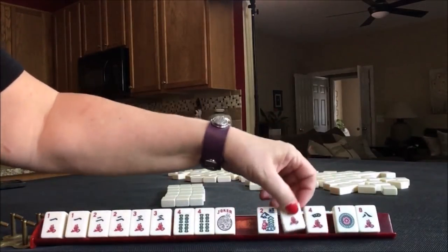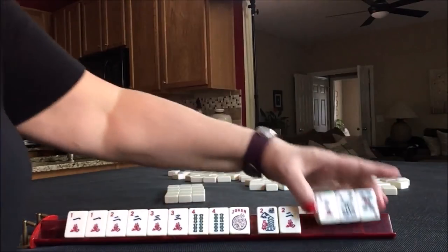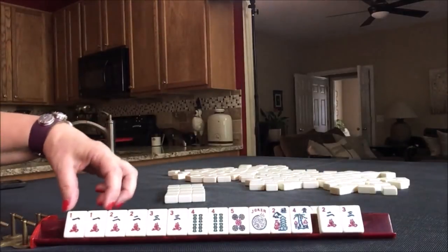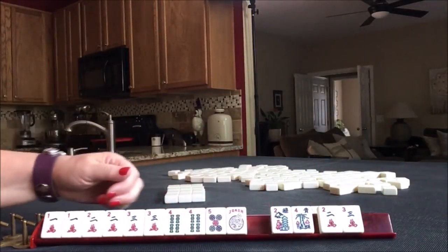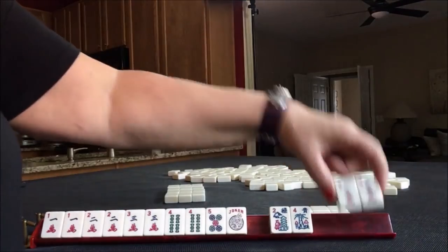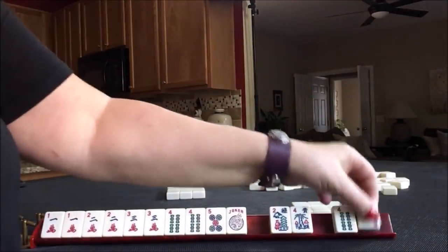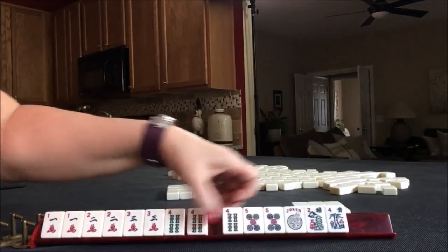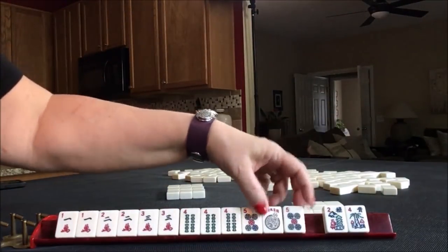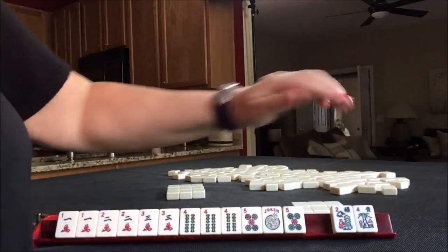Let's go ahead and pass these 3. There's a 5 dot. 2, 3, flower. 1, 2, 3, 4, 5. We went right across — we're on first left. I would pass one blind. 5, 4 — and I would stop the Charleston. 1, 2, 3, 4, 5. This hand is set. I would say I want no tiles because I would not pass flowers. I would just stop it right there.